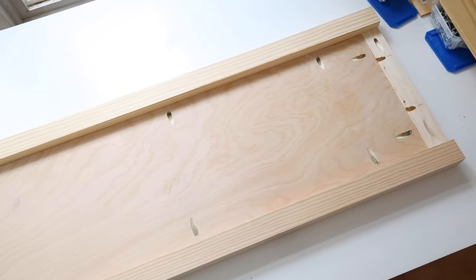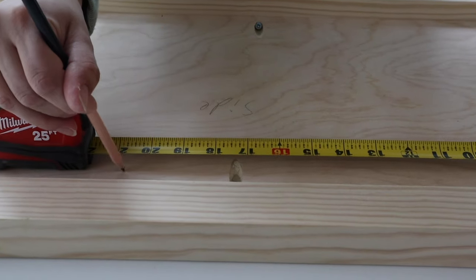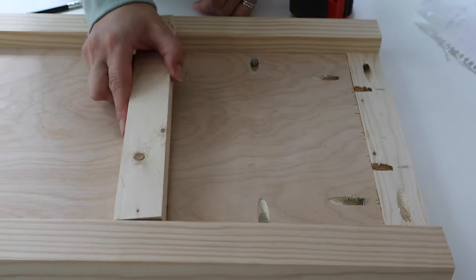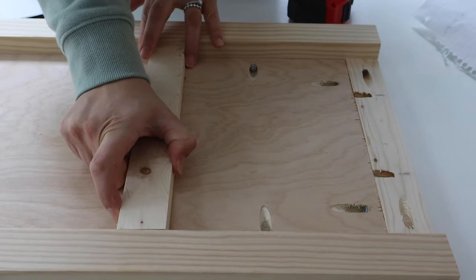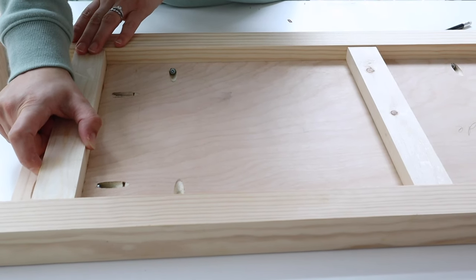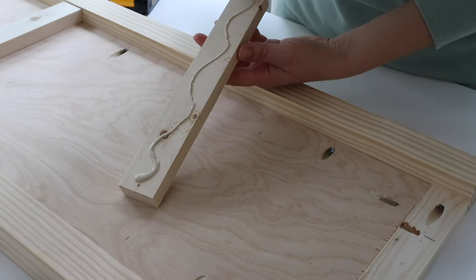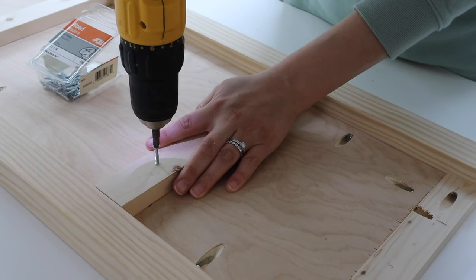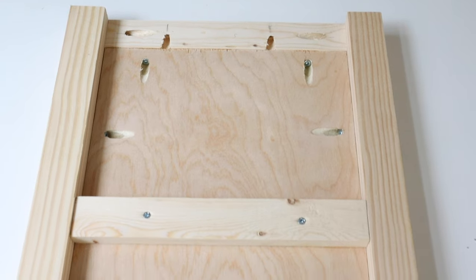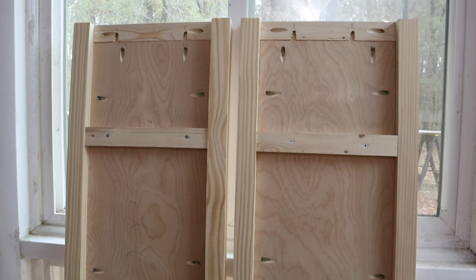After the two legs have been attached to the side frame, it's time to add the 1x2 shelf supports. We measured and marked seven inches and then 20 and three-quarters of an inch for our top and middle shelf supports. The bottom shelf support should be lined up with the top of the 1x3. Attach the shelf supports with wood glue and 1-inch wood screws. You can place these 1x2 shelf supports wherever you want your shelves to go and add more if you want multiple height options. Mine are placed so that there will be one 7-inch space for the top shelf and two 13-inch spaced shelves for the lower two. Repeat this process to create a second side frame piece.